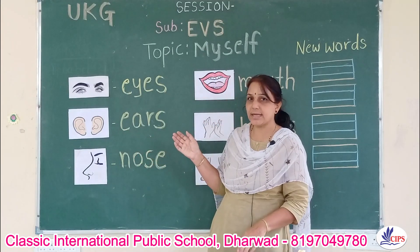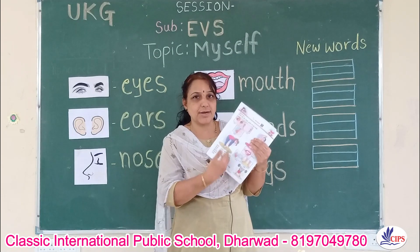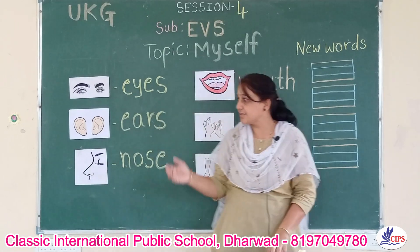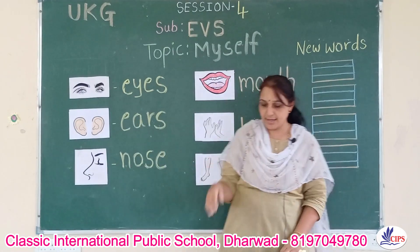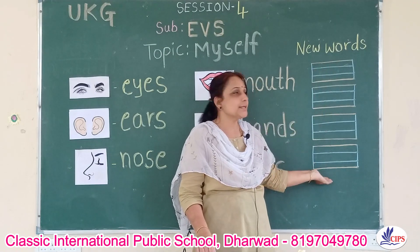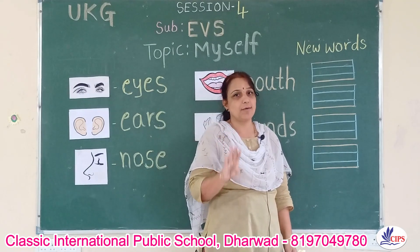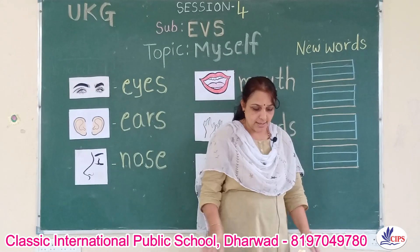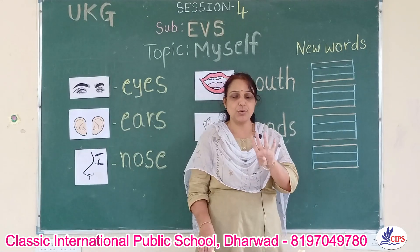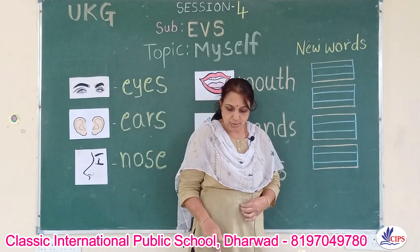So here are some of the parts and what we do with those parts, as given in the lesson. Keep practicing and try to read the lesson every day and learn the spellings. Now let us learn new words and how to write them in the four-line book. In your exercise books four lines will be there, and you have to write mainly in those four lines. I will teach you how to write in four lines.